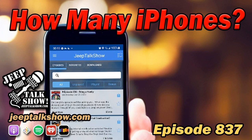Does anybody know what OEM means? It costs a lot. Original — it's original. Original equipment manufacturing. Are you ready? It's time for the Jeep Talk Show with hosts Tony, Josh, Wendy, and Chuck.